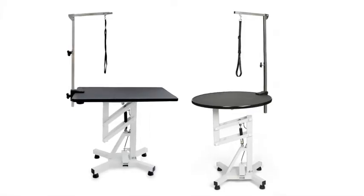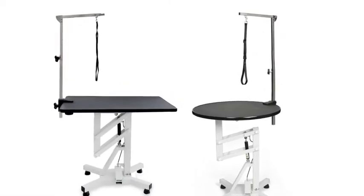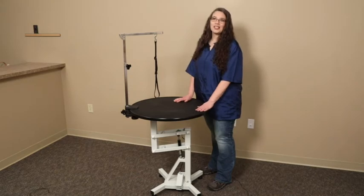Available in a 27.5 inch round top or 30 by 19 inch rectangular top, this table has a slim design and a modern shape that will look great in any grooming salon. The sturdy table features a safety edge tabletop and an ivory powder coated finish on the base.